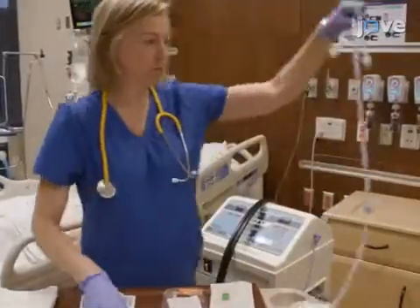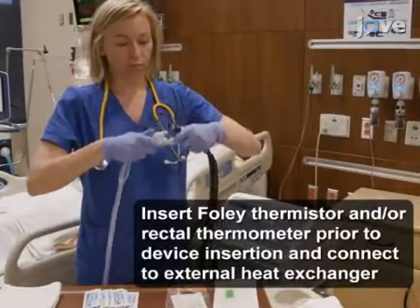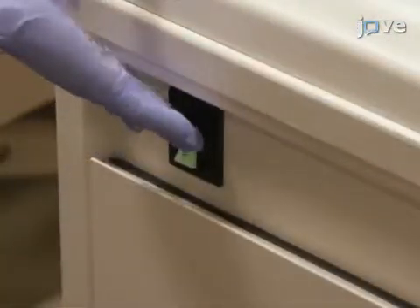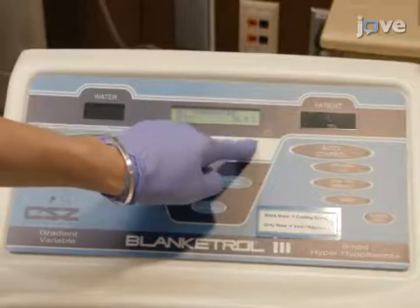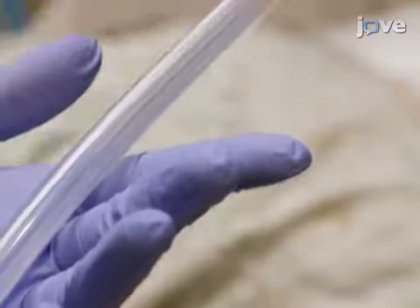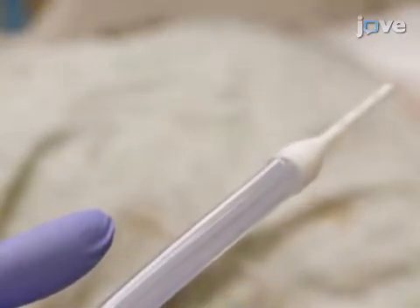Before inserting the esophageal temperature management device, connect the device to the heat exchanger and turn the unit on. Set the patient target temperature according to the hospital protocol, and place the heat exchanger in automatic mode. Confirm that water is flowing through the esophageal temperature management device and that there are no leaks.